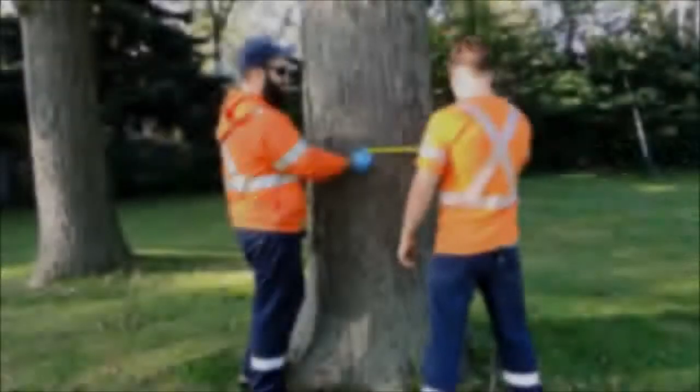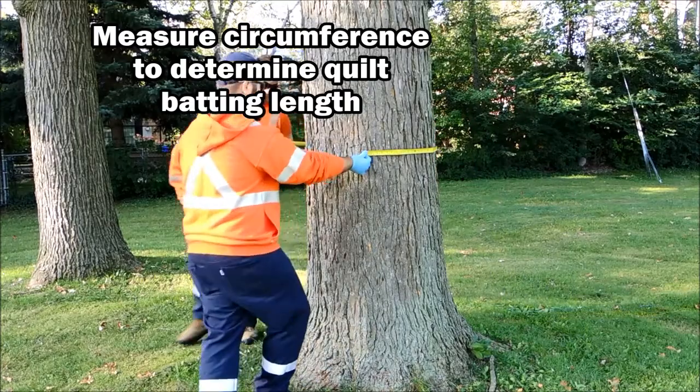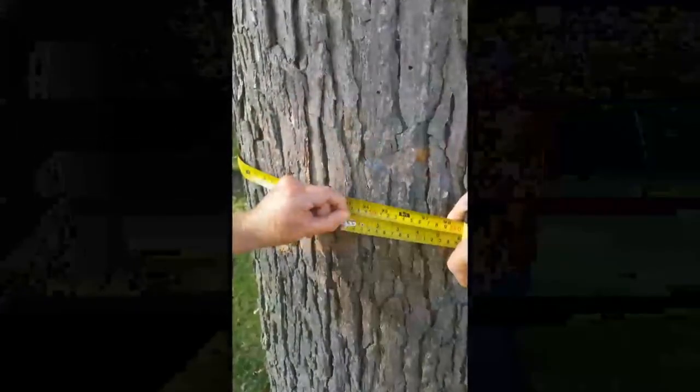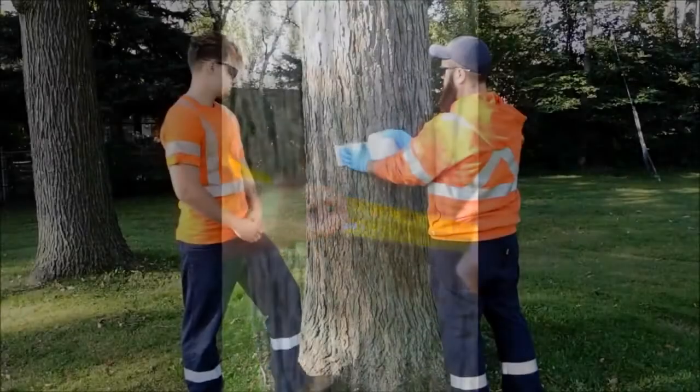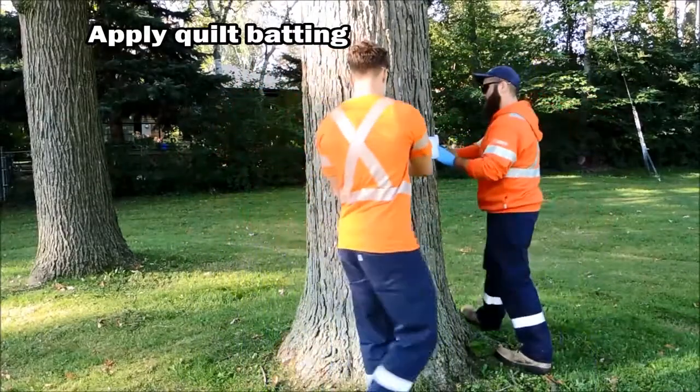Start by measuring the circumference of the tree. You'll use this measurement to cut your quilt batting to ensure it is long enough to encircle the tree. Next, apply the quilt batting to the trunk of the tree — a 4 to 6 inch wide strip is sufficient.